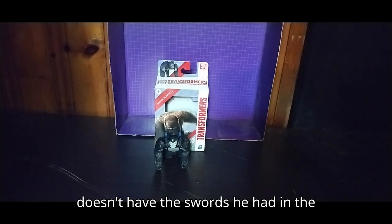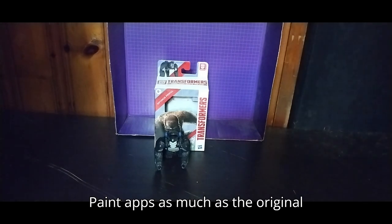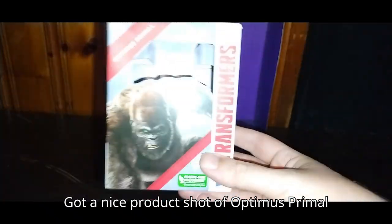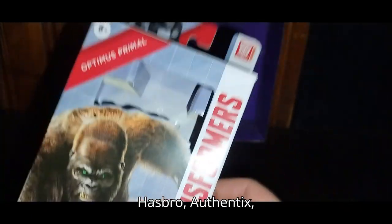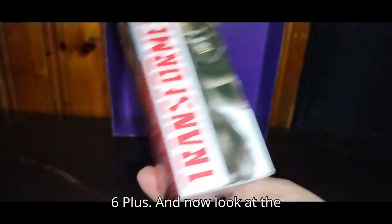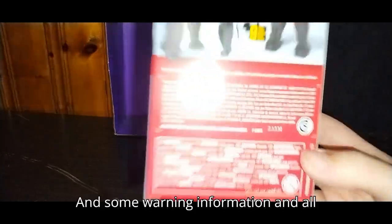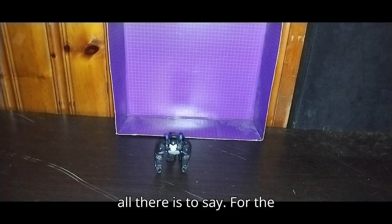He doesn't have the swords he had in the show or the paint apps as much as the original Legacy or Kingdom Line one did. Now let's look at the packaging. Got a nice product shot of Optimus Primal in his ape mode or beast mode. Optimus Primal, Transformers Hasbro Authentics, Age Six Plus. On the back of the box there's a shot of the beast mode and his robot mode — I like both, they both look really nice. Some warning information and all that, and that's all there is to say for the packaging.